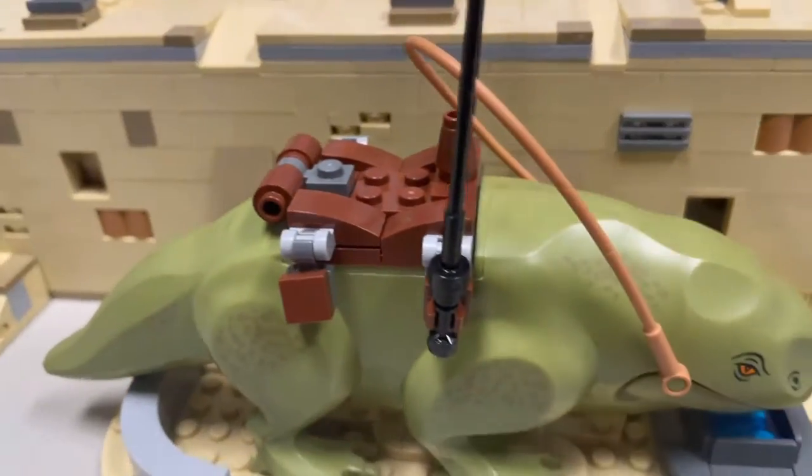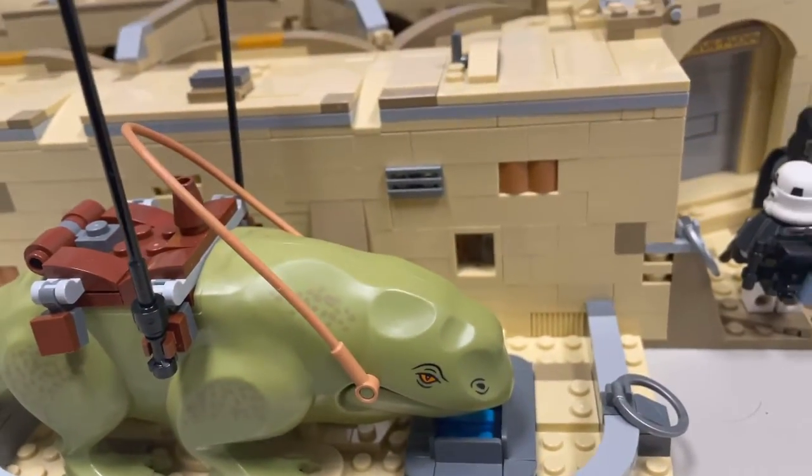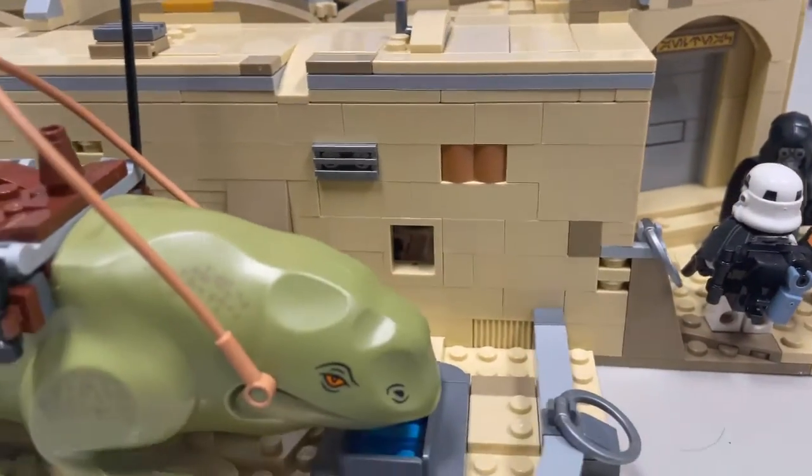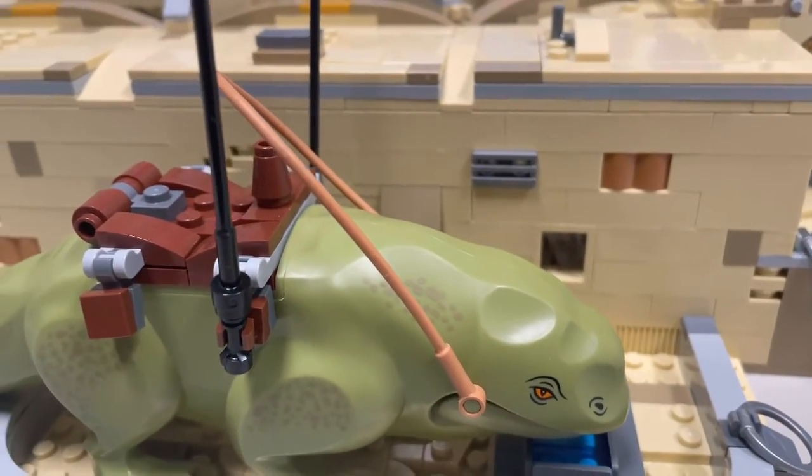What I'll be showing you today is all of the exterior, the roof, and a little bit of the interior. Now let's get into it.